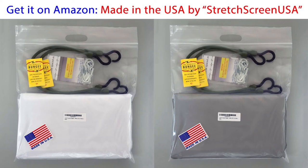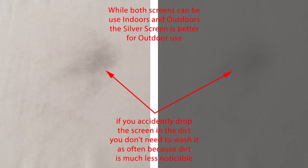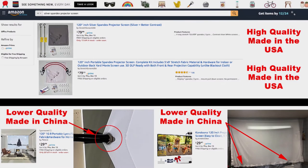Even though the silver screen looks darker than the white screen, it'll give you a bright image with more contrast, especially useful when you can't get a completely dark environment — such as outside with a full moon or streetlights nearby. The other benefit of the darker silver screen is you won't have to wash it as often since you won't notice dirt as much. If it does get dirty, you can throw it in the washer using cool water and dry it for 10 to 15 minutes — that's not as easy with other types of projector screens.